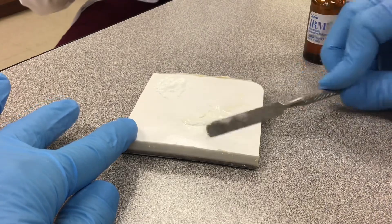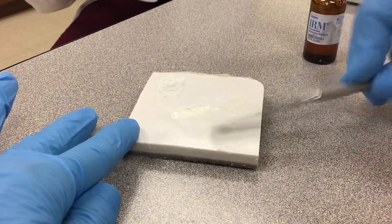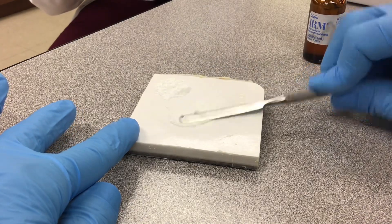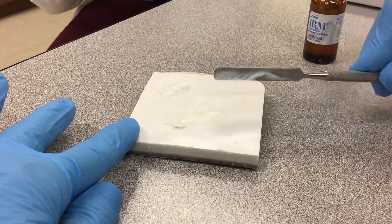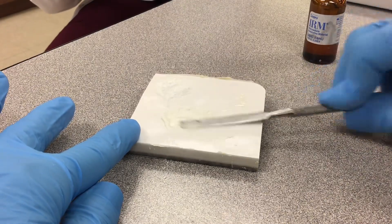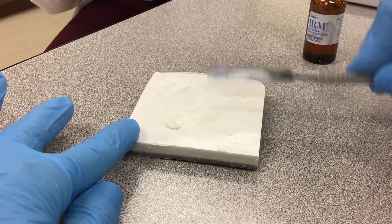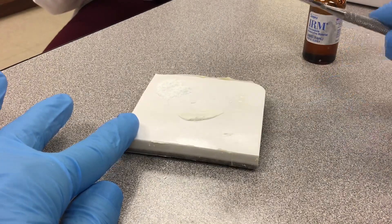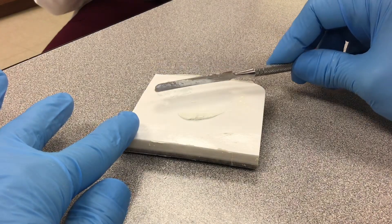Keep going. Now, if this was going to be a cement, I would say this right here — consistency is pretty good for cement. Yeah, that's pretty good consistency for cement. But what we're doing is a base fill, so keep on mixing.